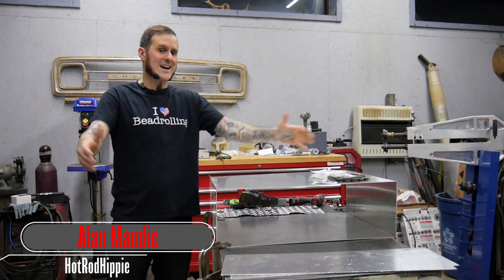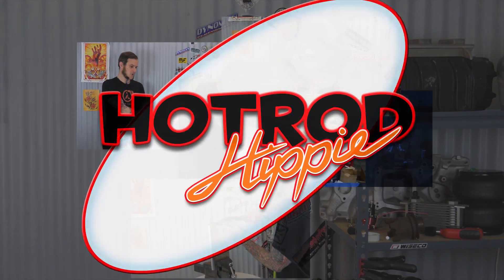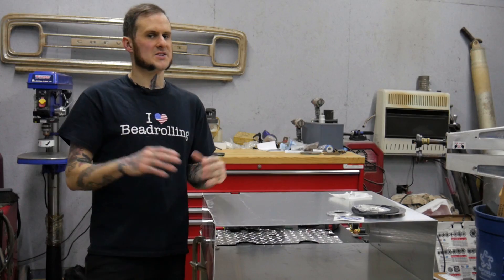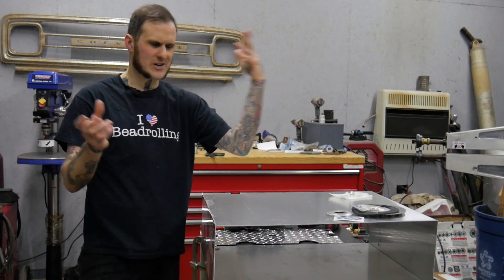Hey folks, Alan Manik the Hot Rod Hippie here. In today's video, we're going to be building a custom fuel tank. Today I'm coming to you from my dad's shop in Pennsylvania where I'm working on his 1965 GMC 1000 series — you might as well just call it a C10 pickup truck.